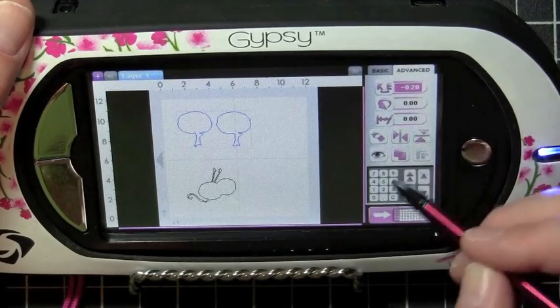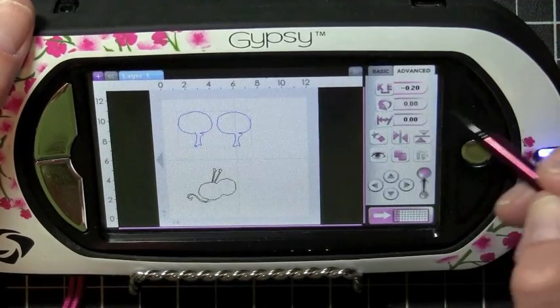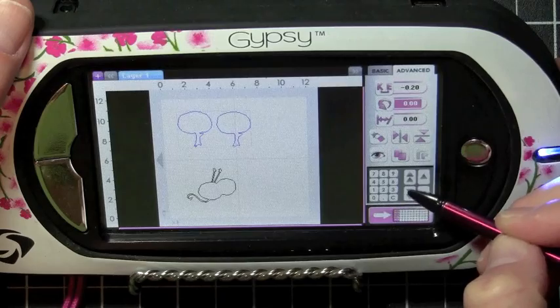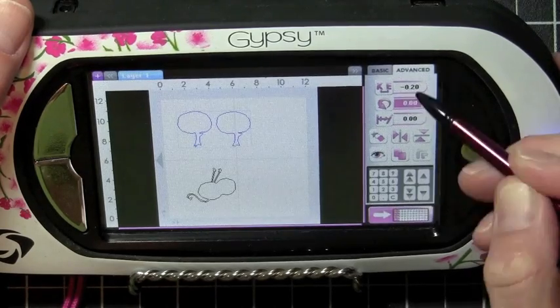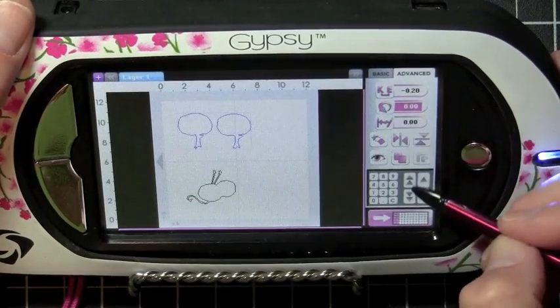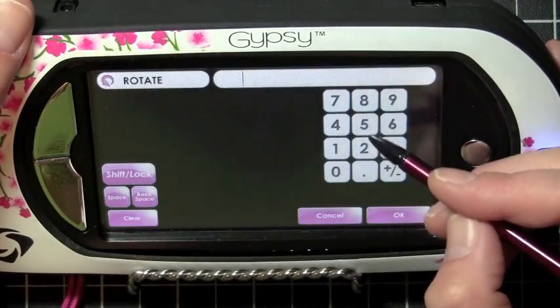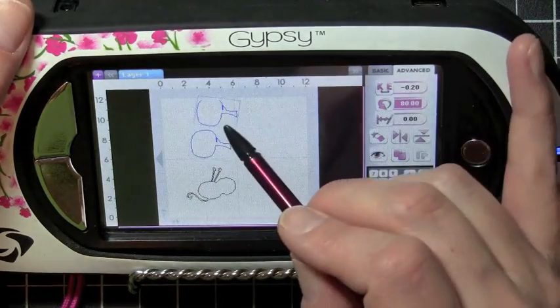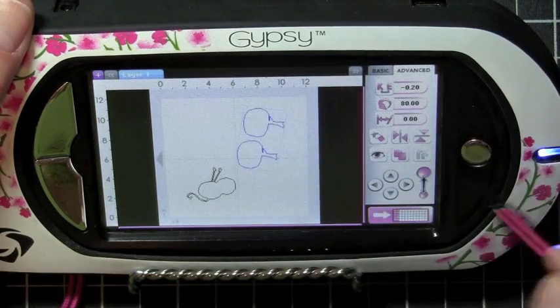The single arrow just takes it up or down less. The double arrows actually create more space at one time. So I'm going to go ahead and just leave that the way it is. The next icon we have is the rotating icon. You can do it with the double arrows, or you could type in your numbers. Let's say we want to turn it 80 degrees — and it goes ahead and turns it 80 degrees.